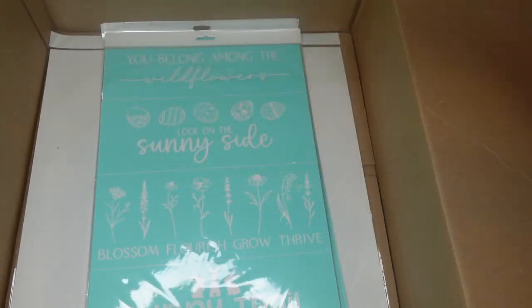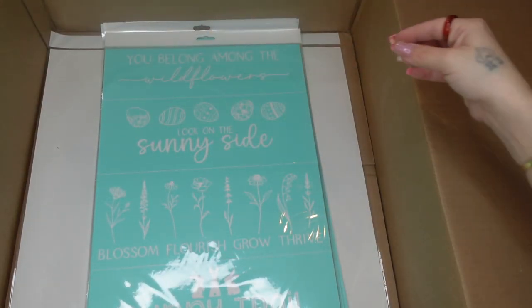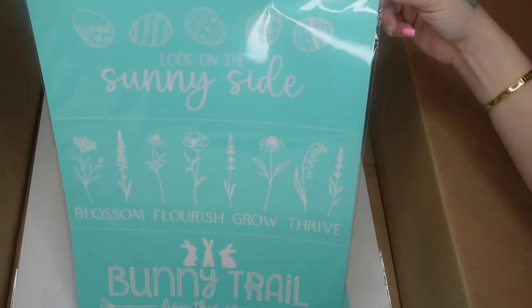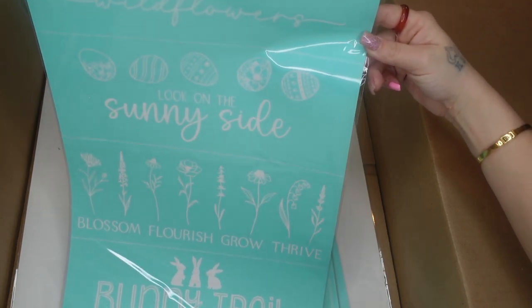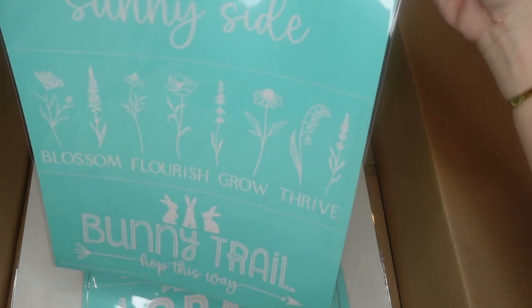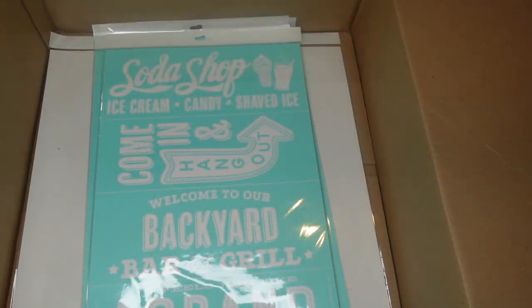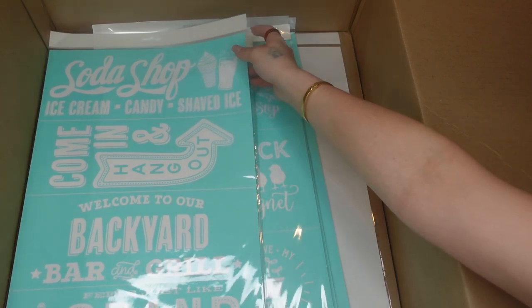Now we're going to move on to the C-size transfers. This one cuts up into four different ones and I love to use these on wood rounds from Dollar Tree. I love all the little different images on here — so springy. I'm getting really excited for the warmer weather.